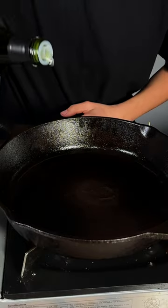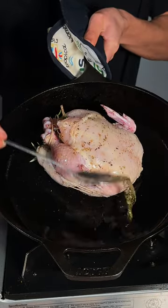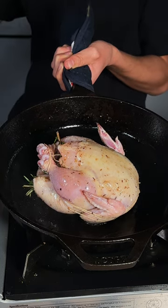In a hot pan, I'll add in some avocado oil and lay down my Cornish hen. We'll take that hot oil to baste our bird. After about two minutes of basting, I'll go ahead and place this in the oven at 350 degrees Fahrenheit.